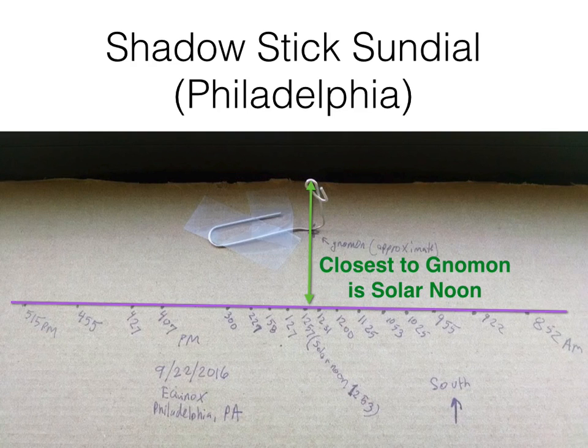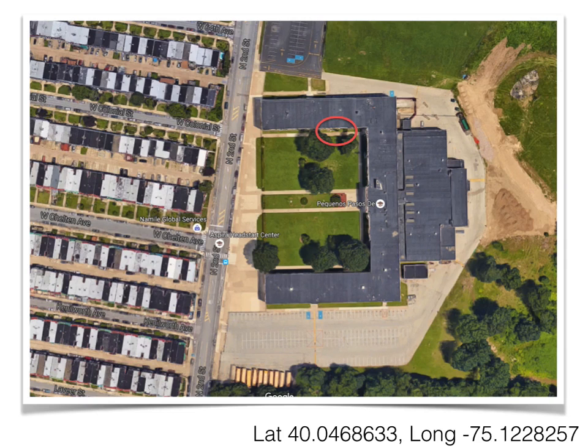I didn't make a mark at solar noon — I made a mark a couple minutes later. But solar noon is really essentially where the gnomon is closest to this line. Here's where I took these images: a building with a south-facing window. I've got the latitude-longitude there so you can look it up. Let's zoom in on the building — the red circle is approximately where I was recording these images.